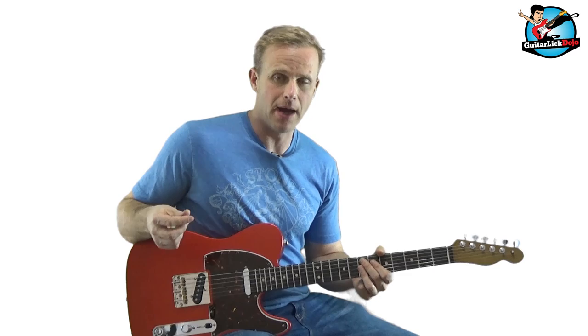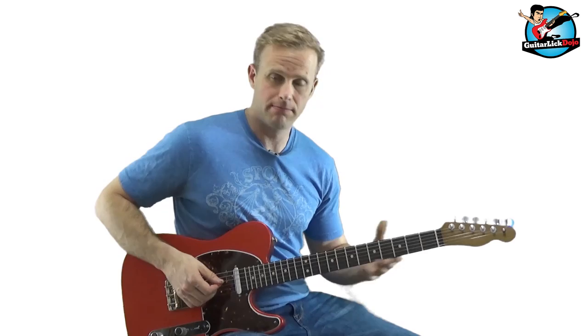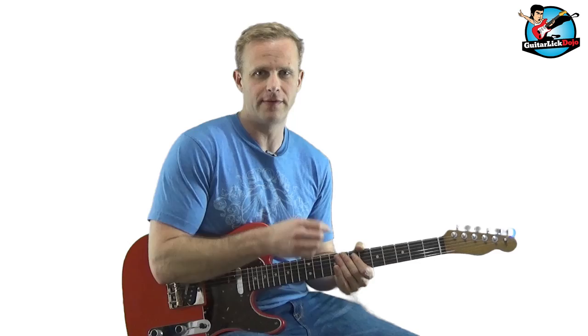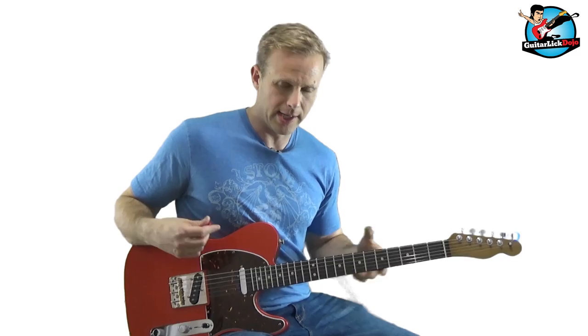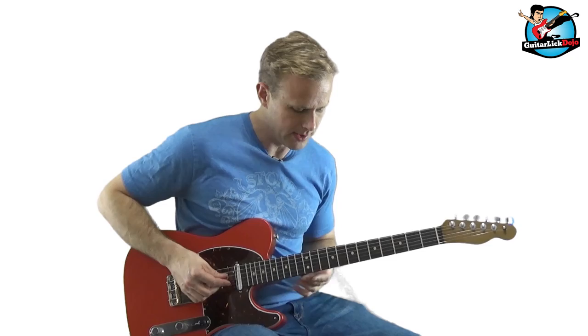Another thing to pay attention to is the amount of space I leave between the opening of the four chord and the start of the lick. I don't just start playing notes right when I get to the E chord — I have at least a bar or two of space before I start playing. When you're improvising, you want to get into that habit of leaving a little space between your phrases. It sounds cluttered if you're just playing notes all the way through — kind of like gibberish.